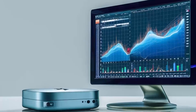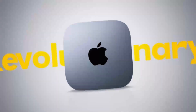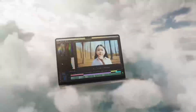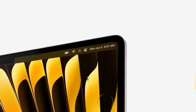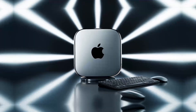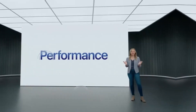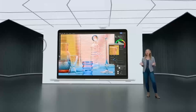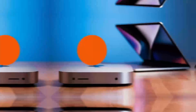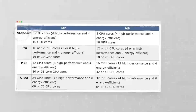What really takes this hub to another level is how versatile it is. The ports on this hub are designed to give you maximum connectivity, no matter what accessories you need. Need to plug in an external hard drive, a keyboard, and a monitor? No problem. The Satechi M4 hub makes it all possible, so you don't have to worry about running out of ports or juggling multiple adapters. The Thunderbolt 4 ports make it easy to transfer large files in no time, which is great for creative professionals or anyone working with large media files. In daily use, I found the hub to be really reliable — I plugged in an external hard drive and a monitor, and everything worked instantly without any lag or connectivity issues.